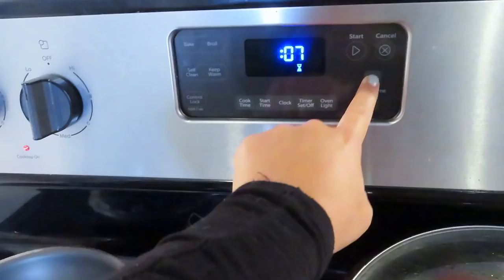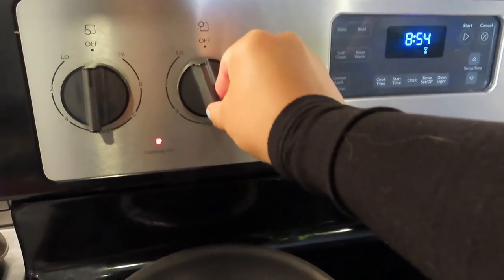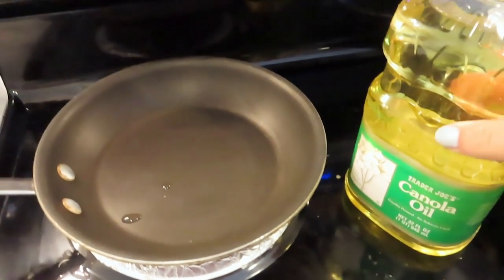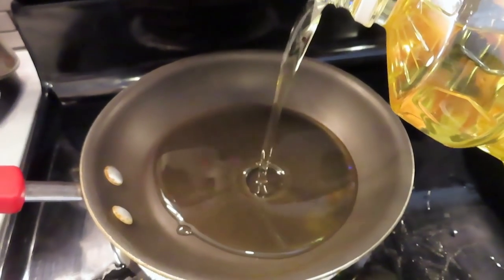Now that it has a nice boil I'm going to add a can of tomato sauce and cook again for 10 minutes, then we'll check on it. I put the stovetop on for this one because I'm going to fry my fries.